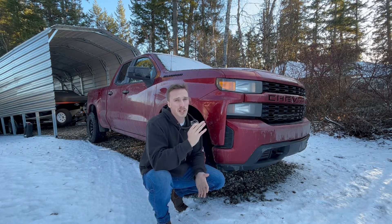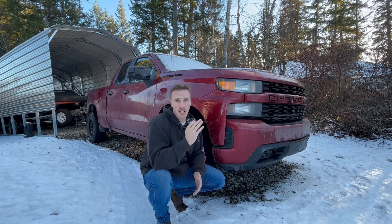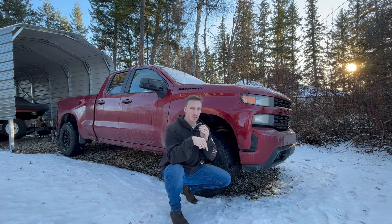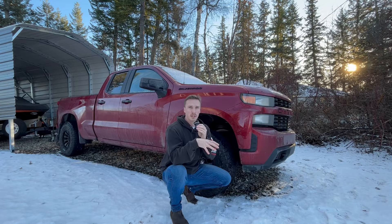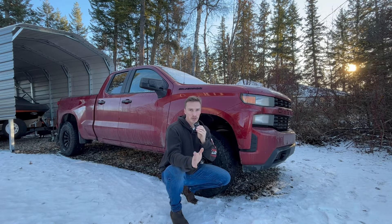One thing I have really noticed though is throttle response — it's definitely improved. I found it was a little bit sluggish before with this vehicle, but now I feel like I just touch the gas and it actually wants to go. So that's a big improvement. If you're interested in buying a cold air intake for yourself, there is a link in the description below, as well as all the materials including the instruction guide, the dyno testing from K&N for comparison, and the ISO 5011 tests that SMB does for their cold air intakes.